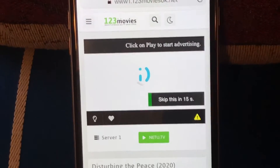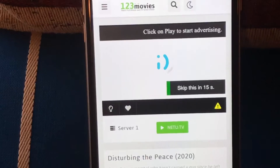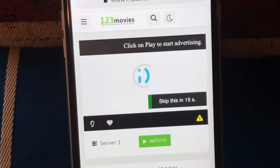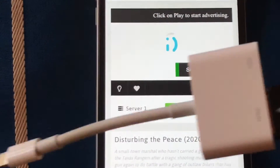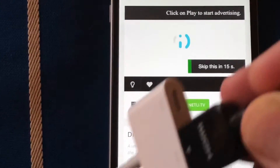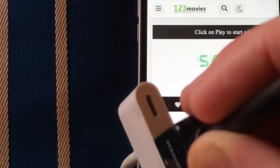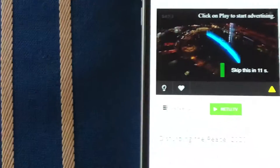You don't need a satellite dish, you don't need anything. You just need to be able to connect your cell phone, your iPad, or your tablet to your TV. Just get an HDMI connector like this one. If you have a Samsung, you can connect with the Samsung connection. This one's cool because you can connect your power cable and charge your phone while it's plugged in.